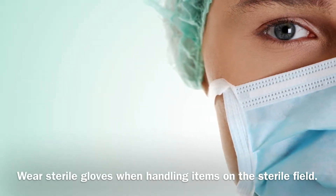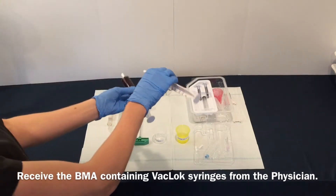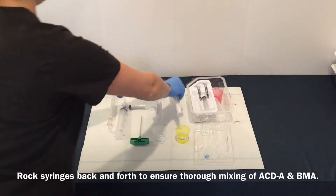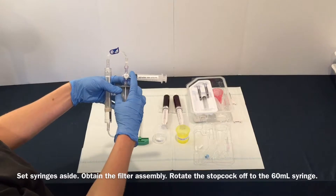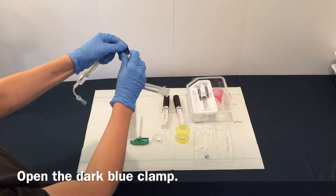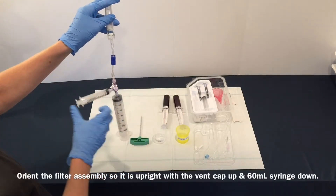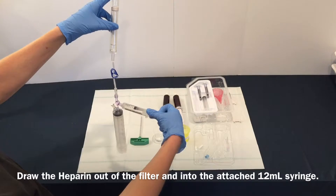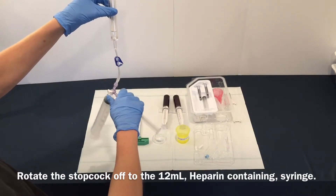Wear sterile gloves when handling items on the sterile field. Receive the BMA-containing vaclock syringes from the physician. Rock back and forth to ensure thorough mixing of ACDA and BMA. Set syringes aside, obtain the filter assembly, rotate the stopcock off to the 60 mL syringe. Open the dark blue clamp. Orient the filter assembly so it is upright with the vent cap up and the 60 mL syringe down. Draw the heparin out of the filter and into the attached 12 mL syringe. Rotate the stopcock off to the 12 mL heparin-containing syringe.